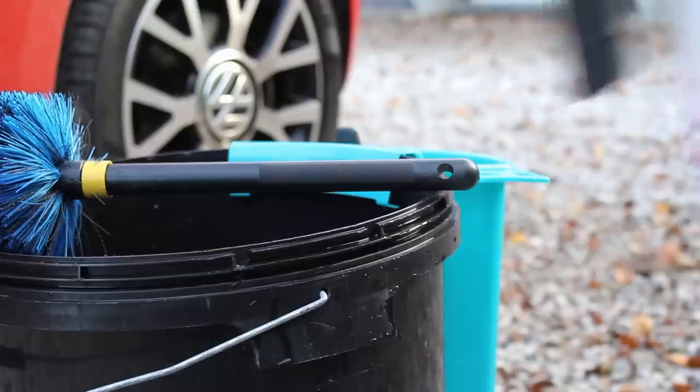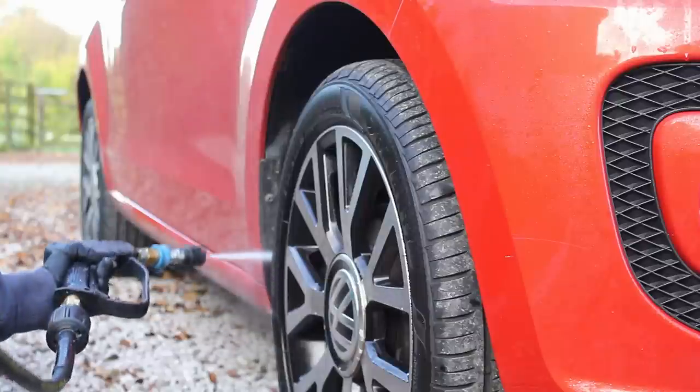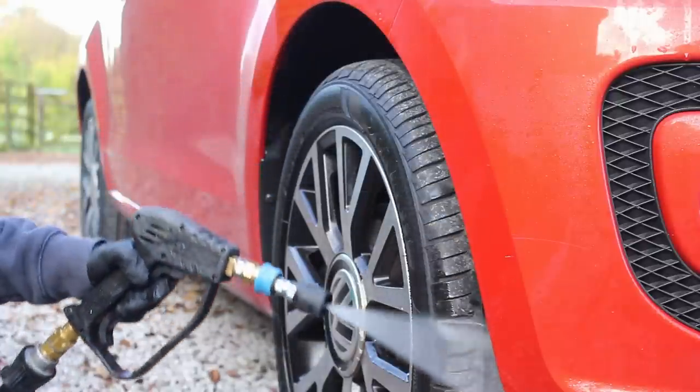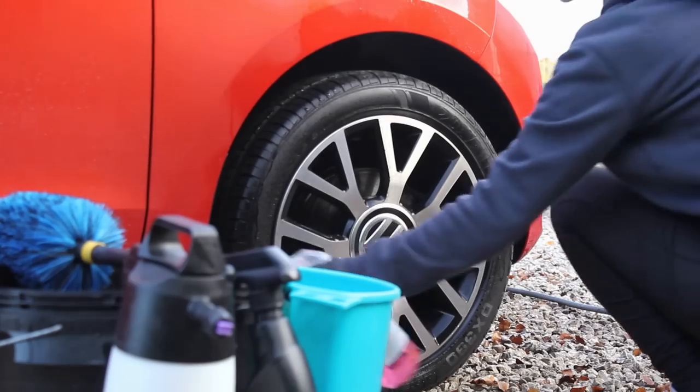Today I'm going to be cleaning this little VW, which is a car that I do like to maintain quite frequently, but just haven't had time recently, so it's looking a lot dirtier than I would like it to. I've got some products that have been sent for review by the brands and I'm going to be giving you my honest thoughts on all of them throughout the video.